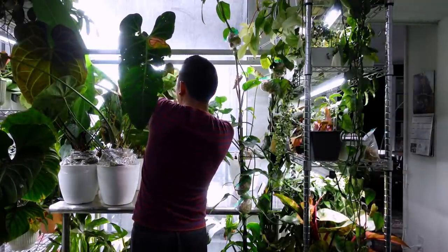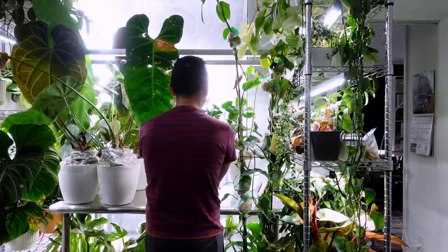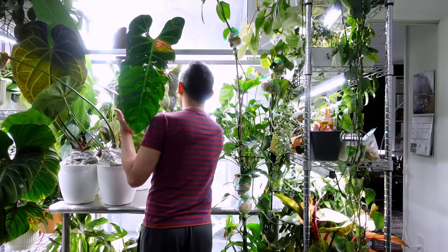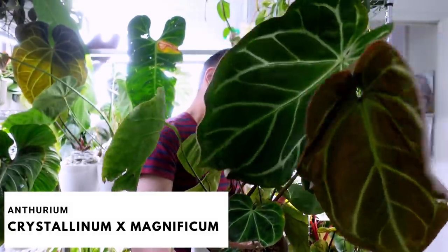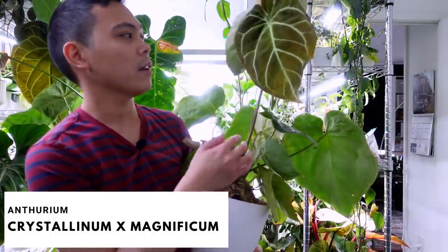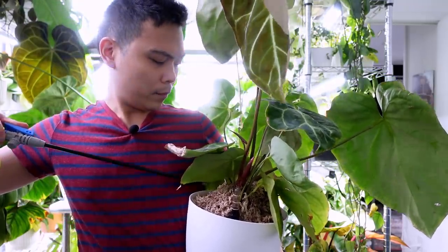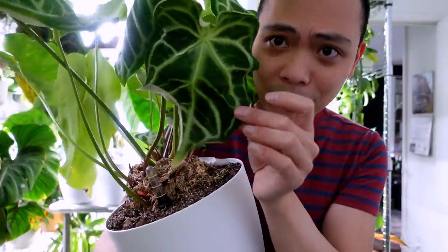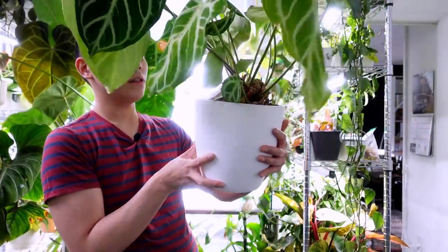I broke an anthurium leaf! This is the anthurium chrysalinum crossed with magnificum — you would have been so pretty. You know when you rip a leaf and you can smell the plant more? The rip is right here. The pot's really light. What is this leaf doing, it's so crumply? She just needs to be watered.